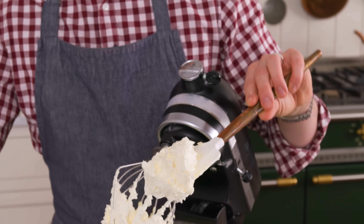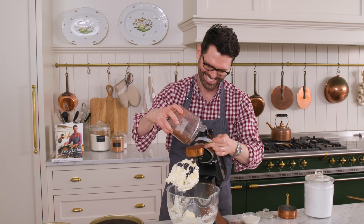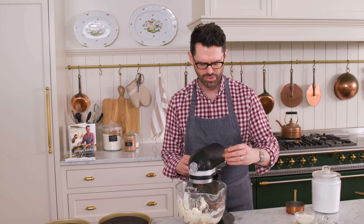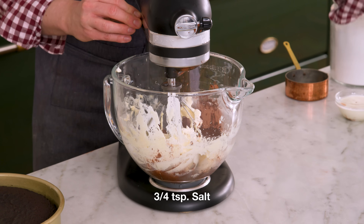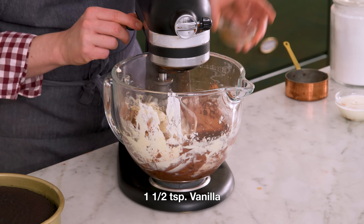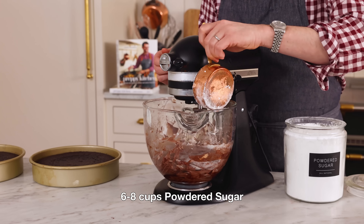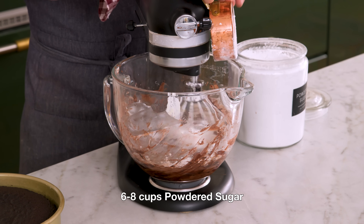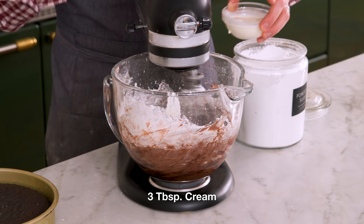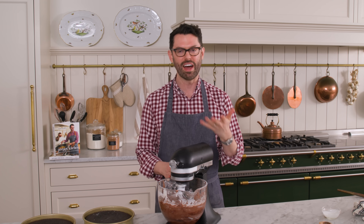Now we're gonna add in half a cup of cocoa powder. I'm also adding in three quarters of a teaspoon of salt, measured exactly, and one and a half teaspoons of vanilla. We're gonna mix this on low until it's nice and combined. Once that's all mixed in, we're gonna add six to eight cups of powdered sugar — it's kind of to taste, so it's up to you. Add them in a cup at a time, letting it mix in on low. Your buttercream will get very thick, but we'll thin it out with about three tablespoons of cream. You can add more sugar, less sugar, a little bit more cocoa powder, or more cream — it's up to you and how you like it to taste.